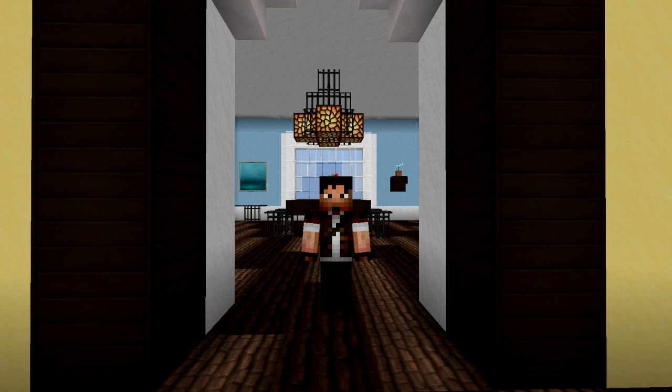Before we go into the build, I want to ask y'all something real quick. A couple of the guys and I were talking about some sort of cooperative deal — I'm talking about challenging other people to build rooms like this, kind of like a Minecraft throwdown. I think it would be a cool series. Just leave something in the comments, yay or nay, or another direction you might want to see this kind of creative series take.